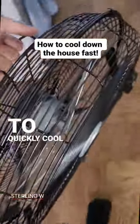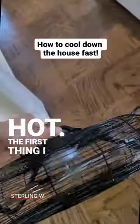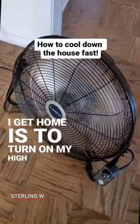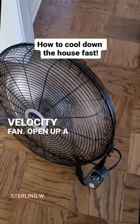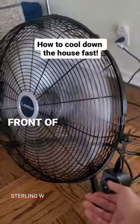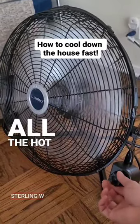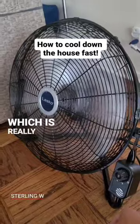Hey guys, here's a quick tip to quickly cool down your house, especially during the summertime when it's really, really hot. The first thing I do when I get home is to turn on my high velocity fan, open up a few windows and also open up the front and rear doors. I put this in front of the front door and push cool air into the house and push all the hot air outside the house, which is really awesome.